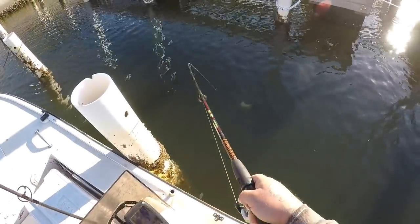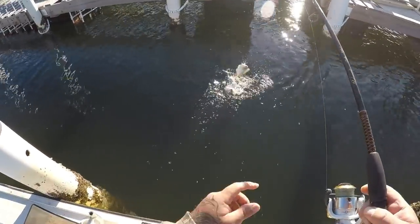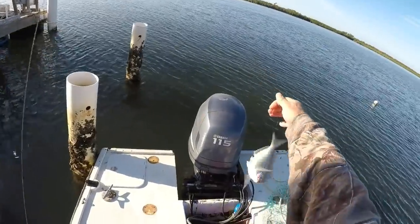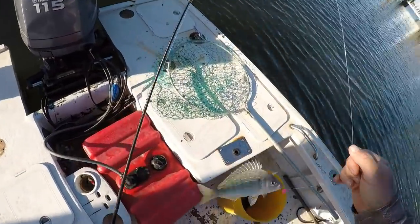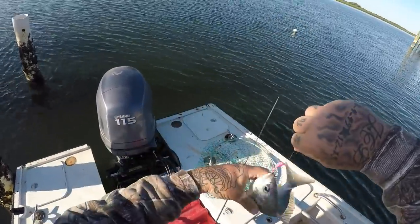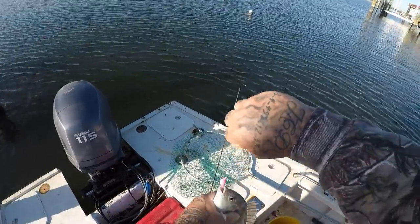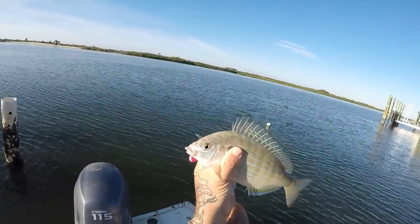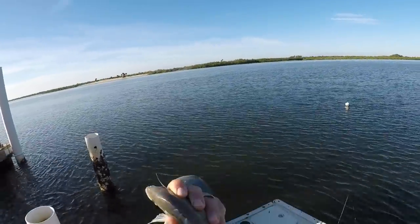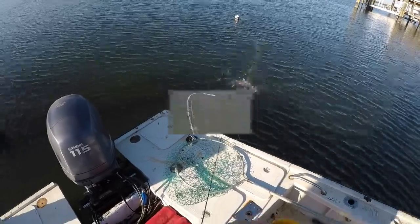First fish on my bottom sweeper jig — that looks like a giant pinfish to be honest with you. Look at the size of that pinfish, holy cow, that is a monster pinfish. They're actually pretty good eating but I am not looking for pinfish today, but that is a very nice size pinfish. He is a giant, got his shoulders on that thing.